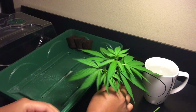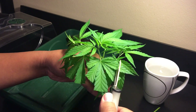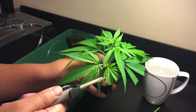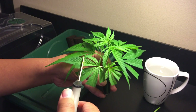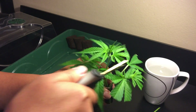Now you'll want to place the cutting into water right away to prevent air bubbles from forming at the stem. Then, for all the larger leaves, you'll want to cut all of them in half. This cuts down the transpiration and helps the plant not dry out while trying to root. It also makes the clones a little more compact so you can fit more in a humidity dome if you're trying to do multiple clones at once.